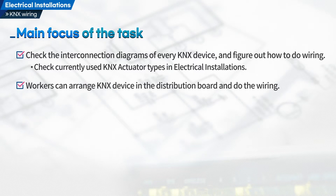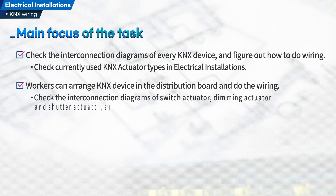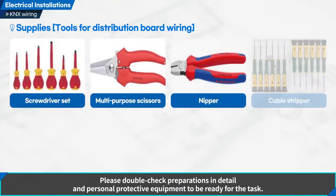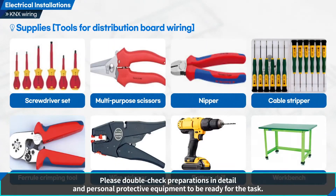Second, workers can arrange KNX devices in the distribution board and do the wiring. Check the interconnection diagrams of switch actuator, dimming actuator, and shutter actuator and do the wiring. Please double-check preparations in detail and personal protective equipment to be ready for the task.